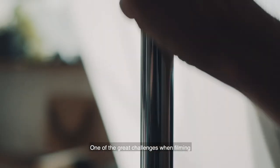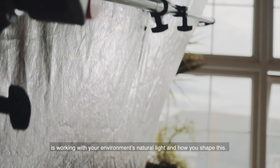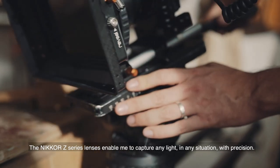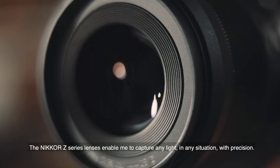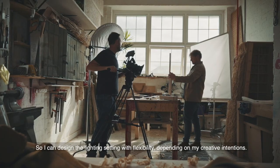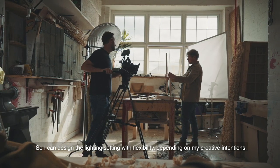One of the great challenges when filming is working with your environment's natural light and how you shape this. The Nikon Z series lenses enable me to capture any light in any situation with precision, so I can design the lighting setting with flexibility depending on my creative intentions.